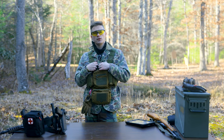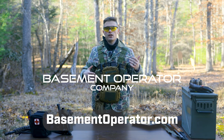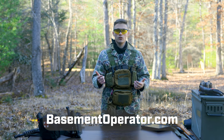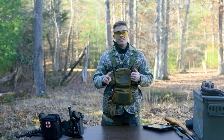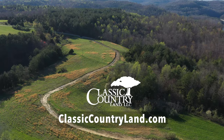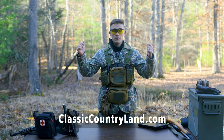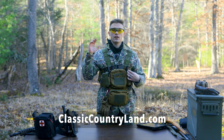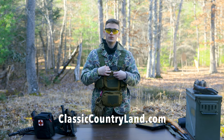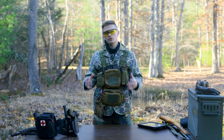Basement Operator Company is our apparel line - that's how we fund a lot of these videos and how we pick up chest rigs on our own dime to give reviews and share our opinions. If you want, head on over to basementoperator.com to check out our apparel and help us out. Also, Classic Country Land is the biggest sponsor of the channel. They're a realty company that sells big pieces of land and smaller subdivided pieces all across the United States - big thank you to them.